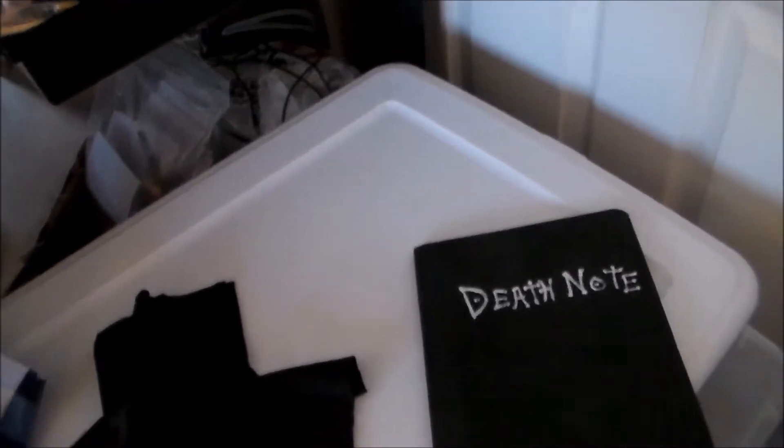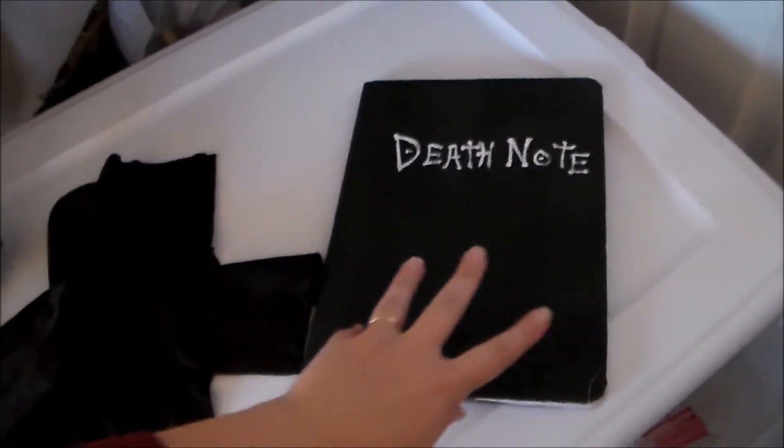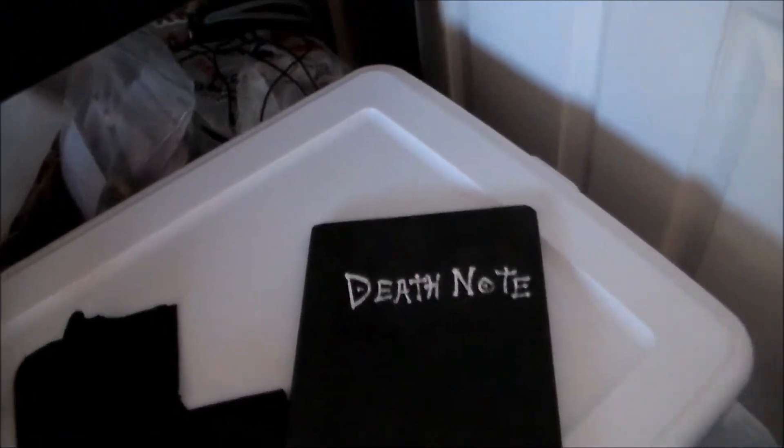For the Death Note, you could go out and buy Death Notes, but I was on a budget, so I got an old composition book, painted it black, and then painted the Death Note design onto it.